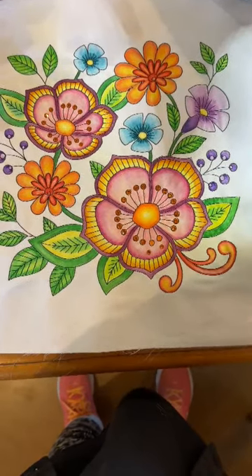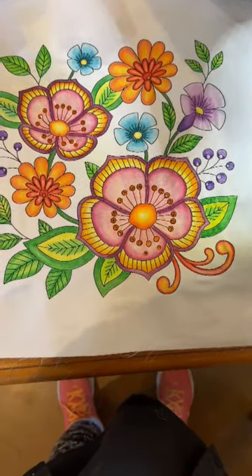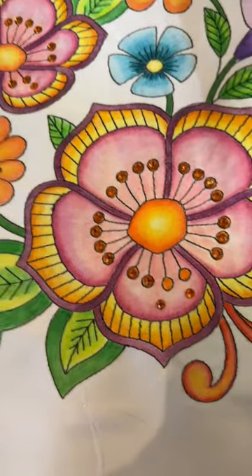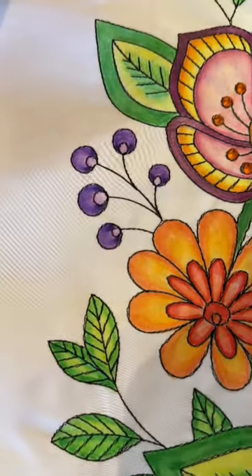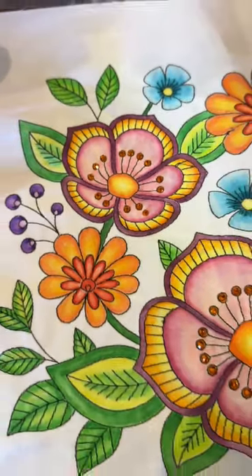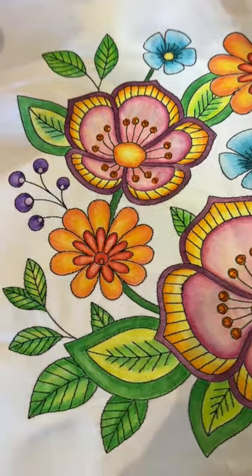I wanted to give you a couple of quick tips on how to properly apply bling. What you can see down here is I'm working on this one. I've already put my bling down here, and I'm rubbing my hand against it — it's all nice and firm. I ended up with one extra, and that happens a lot. So always be careful when you're putting a whole bunch of stones down; you may end up getting a couple that you weren't expecting.